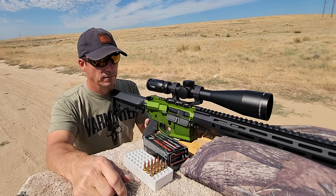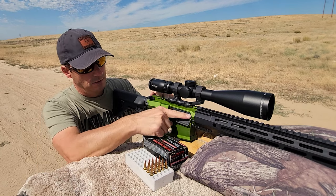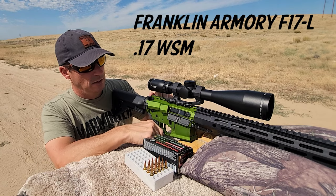Hey everybody, it's Eric from Barmer Magazine, Barmerer.com. First off, let me start with the Franklin Armory F-17L and 17 WSM.